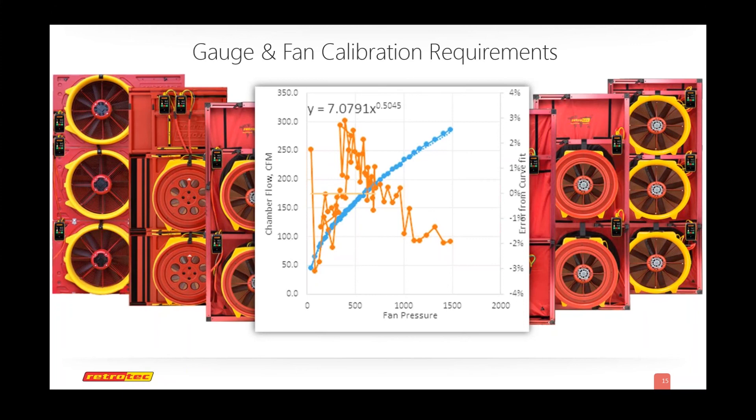Colin adds: better to think about it in percentages rather than CFM. A 1% error in the gauge translates to about a 1.5% error, or a 0.5% error in the flow measurement. Even a 10% gauge error is only about a 4% difference in flow. The best flow measurement devices available cost thousands of dollars and are lucky to get within half a percent. Gauge measurement is easy — RetroTech gauges are always within a percent, probably most of the time within 0.1%. It's really the fan itself that is the source of error, which is why they've been focusing on fan accuracy.